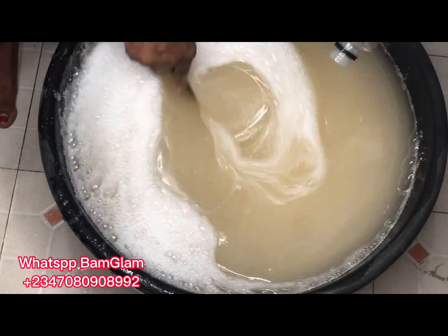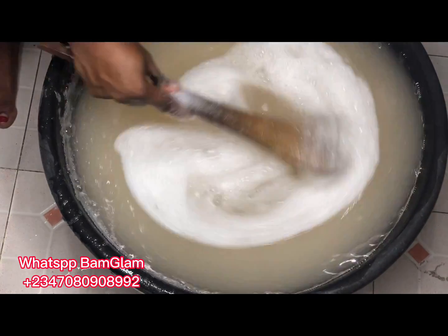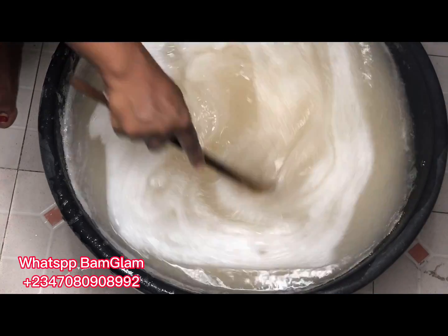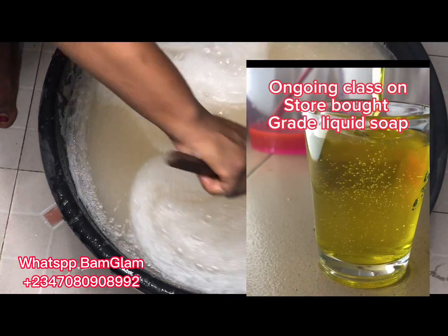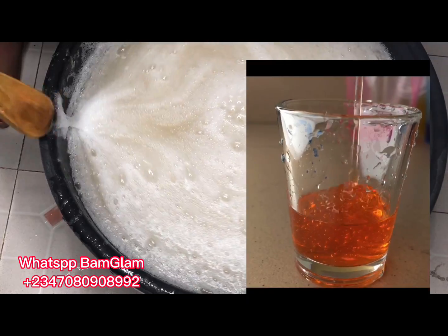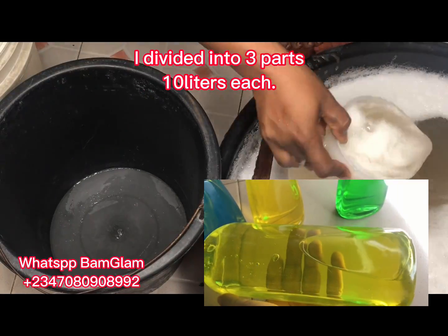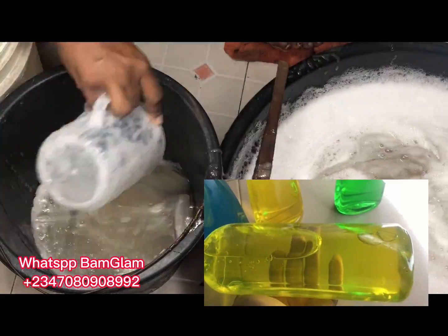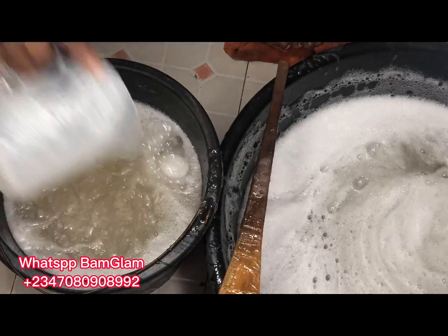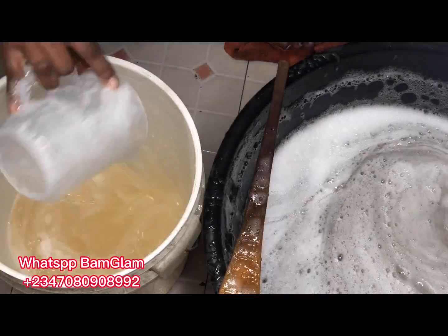After adding the preservative, go ahead and add your fragrance. I'm using a total of 18 ml of fragrance for this production — banana and tangerine. Make sure you add good quality preservatives to your liquid soap. If you want to learn more about making standard liquid soap, I have a paid liquid soap class where I teach you how to make soap that looks like store-bought grade — glassy, glossy soap you can package with a label and sell to supermarkets.